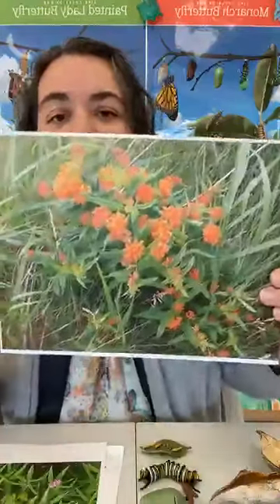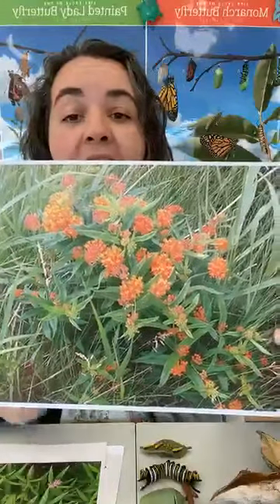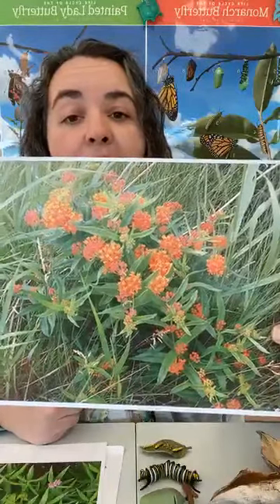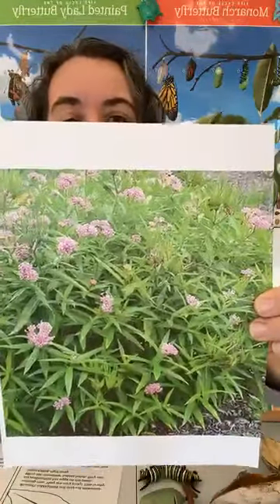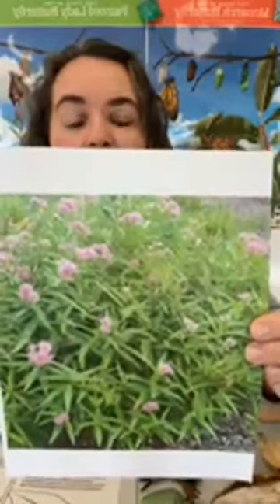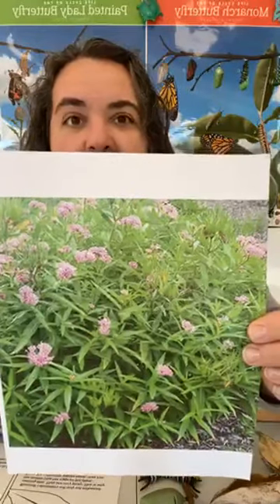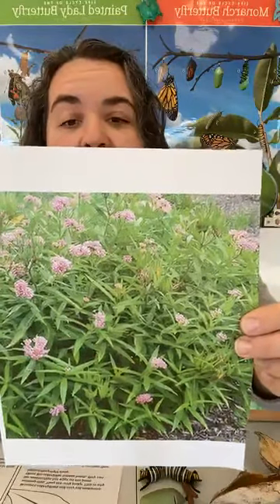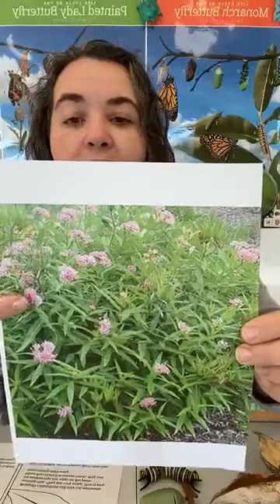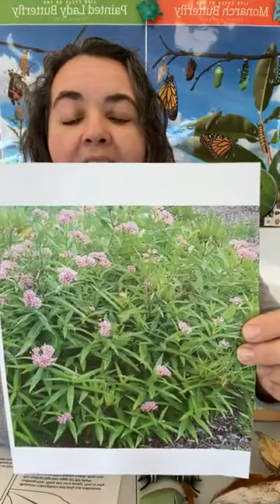This one is called butterfly milkweed. It's very short and shrubby, has these beautiful orange flowers and long skinny leaves. It can get usually around three or so feet tall, but can be a little smaller as well. And then this one is called swamp milkweed. The swamp milkweed likes wet areas — wet roots and wet feet. You can find them growing around ponds, lakes, rivers, or wet wetland areas. They have beautiful pink flowers and long skinny leaves, and can get four, sometimes even five feet tall.